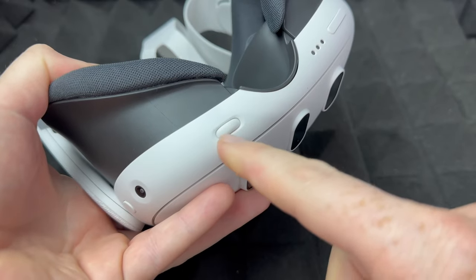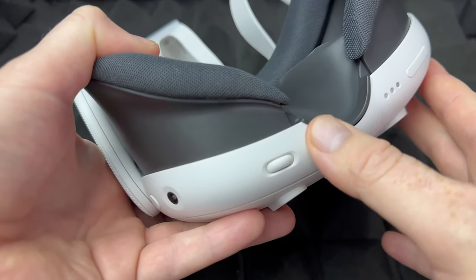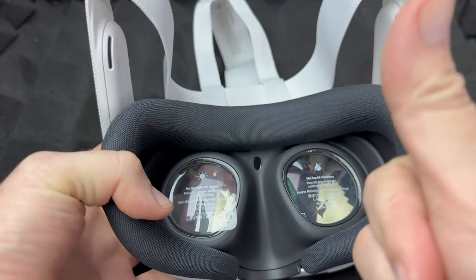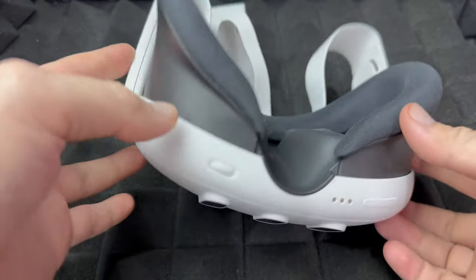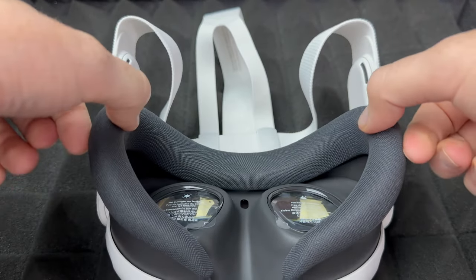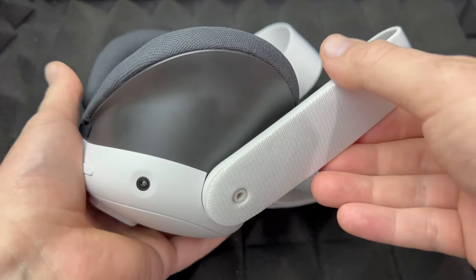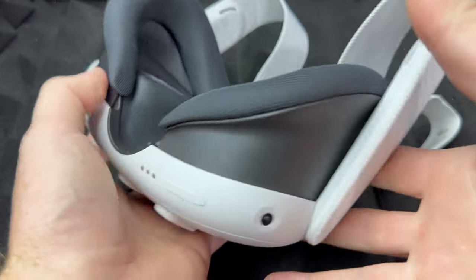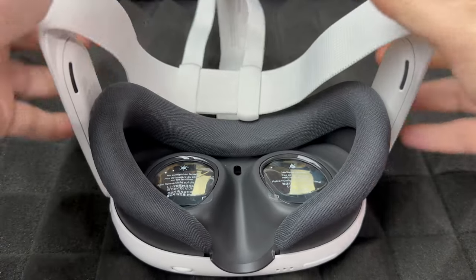Now it's the same thing when doing the lens spacing - this wheel you want to move left and right while you have it on in order to get it right for you. That's how you can fix it when it's blurry. The first thing you want to do is adjust the lens spacing wheel, plus adjust the height, and then you should be okay. You can place it like so or up - it depends on your own comfort level.